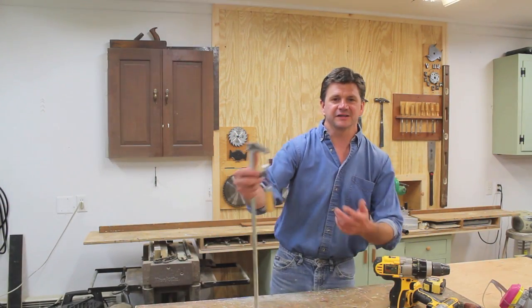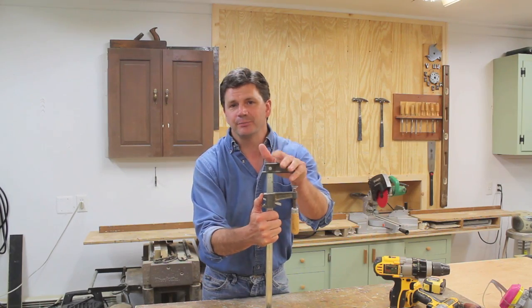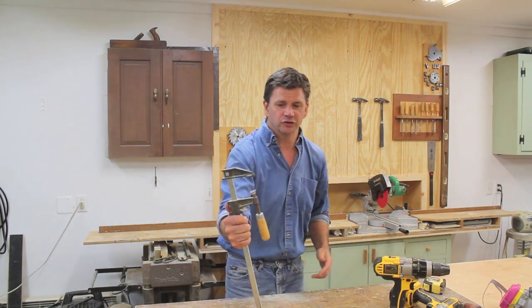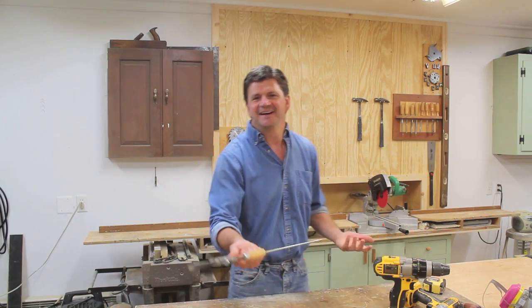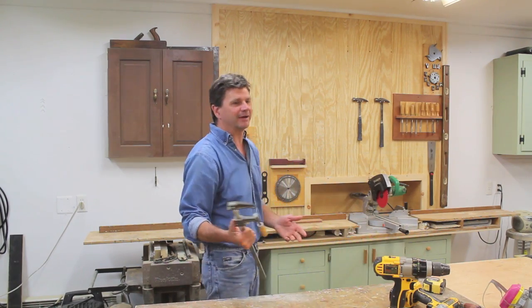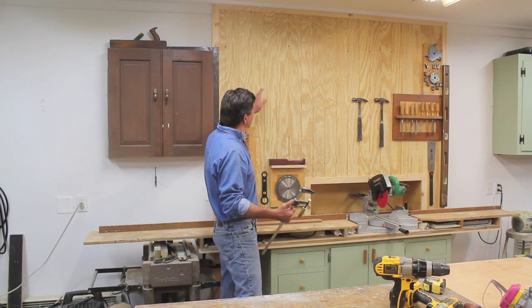Hey, how are you? I'm pretty excited about today's video because I think this will be maybe the first clamp rack video ever posted on YouTube. I'm kidding, obviously there's a million clamp rack videos out there, but I need a clamp rack so I'm going to build a clamp rack.